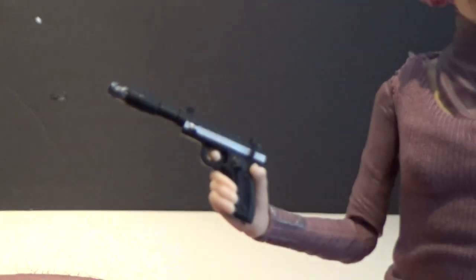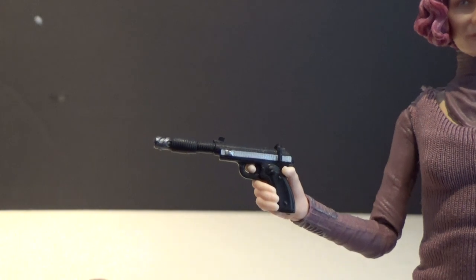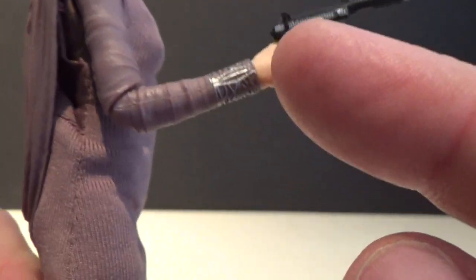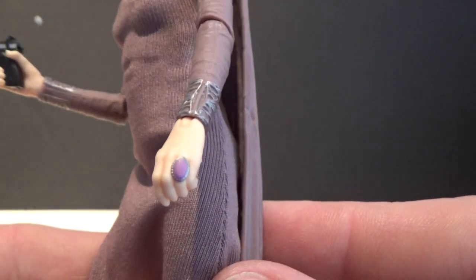She's just got a blaster pistol there. Can't remember off the top of my head what the pistol is called. Details there on the wrist — she's wearing a ring on the index finger there, and another ring on that hand.